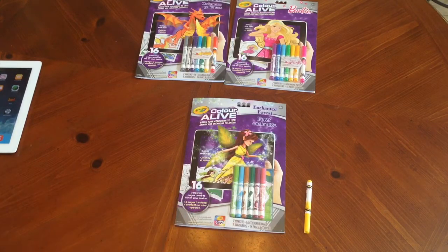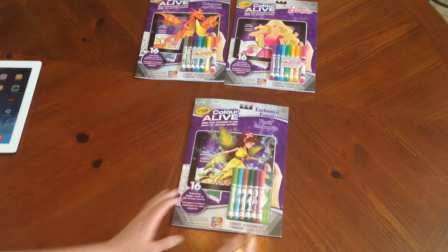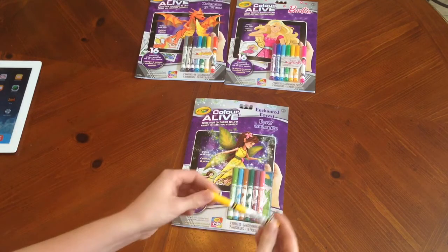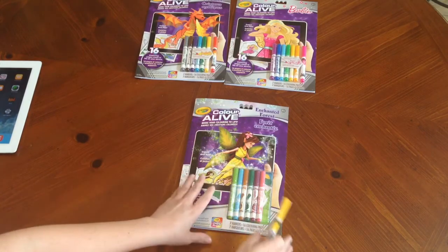In each pack there's one special crayon or marker — that's the one that will unlock the virtual effects. So in this case it's the yellow. When you first download the app it's really simple; there are only a few different steps that need to be done to activate this. Once you activate the marker, you'll see some really cool things happen.